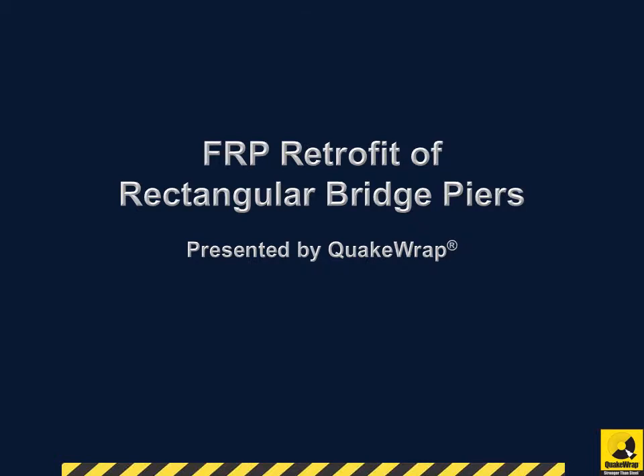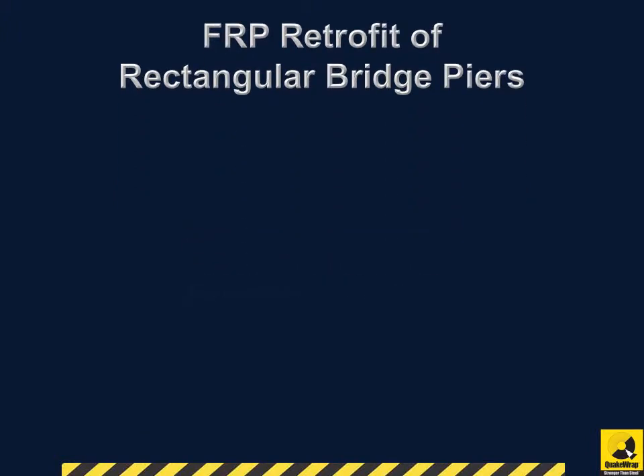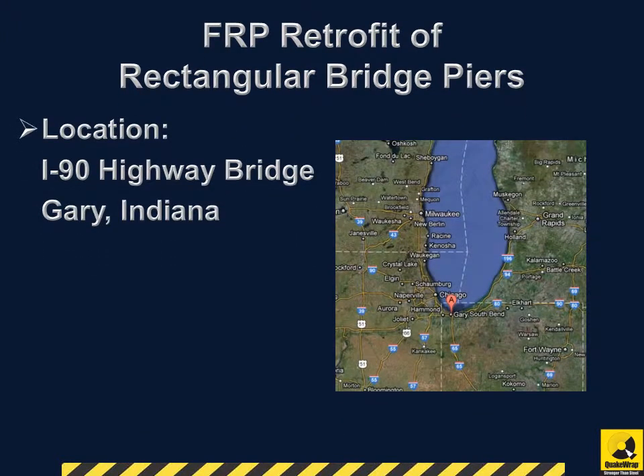FRP Retrofit of Rectangular Bridge Piers, presented by QuakeRap. Bridge piers along Interstate 90 in Gary, Indiana received FRP repair that was completed in June 2006.